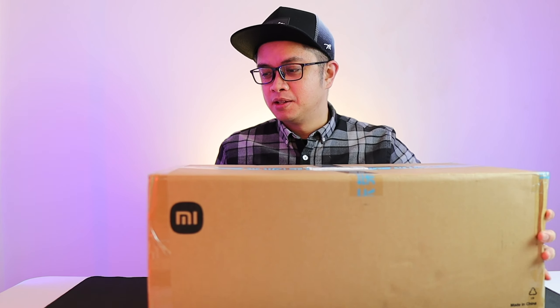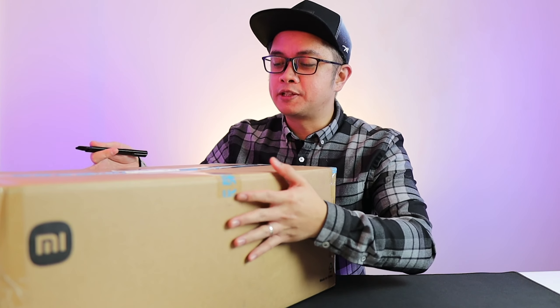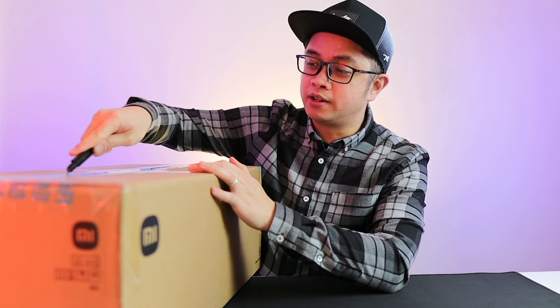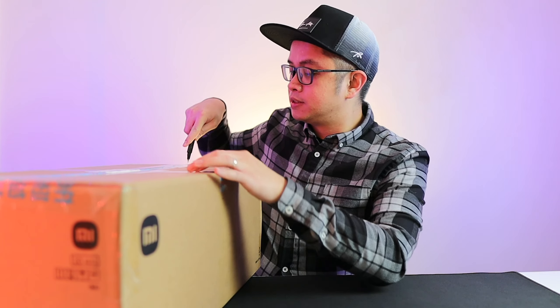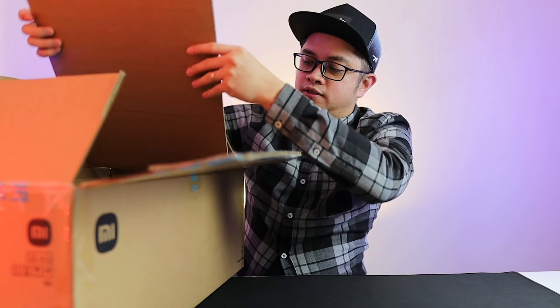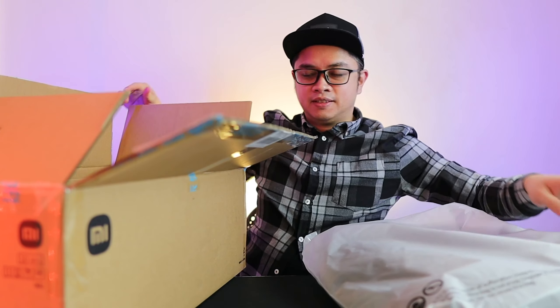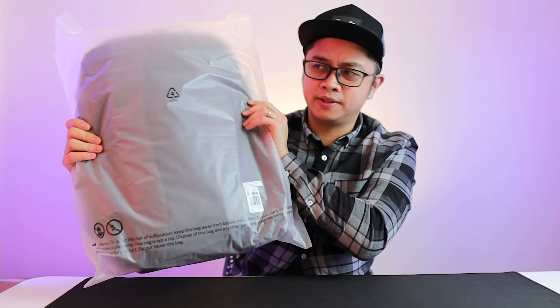I got this as a present from my wife, but I haven't opened it. I'm pretty sure I already have an idea of what's inside, so I'm just going to go ahead and open it. I know what it is because I actually asked my wife to buy this for me.